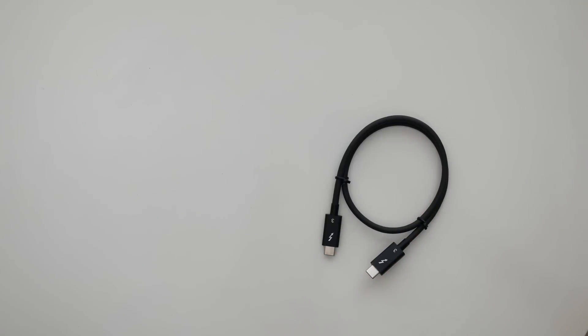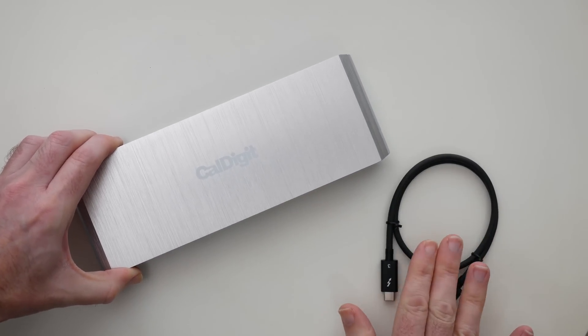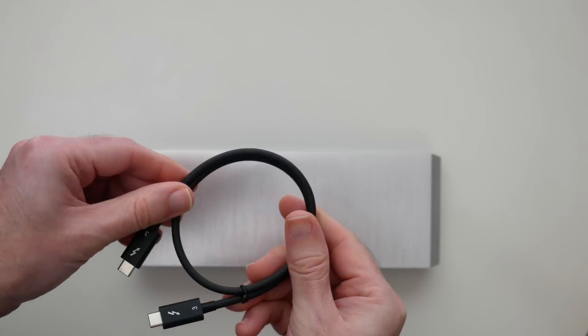A lot of products nowadays — manufacturers tend to skimp on the cables and you're paying a lot for the product but you don't get a cable. Well at least Cowdigit does answer that particular issue and includes a cable inside the box.